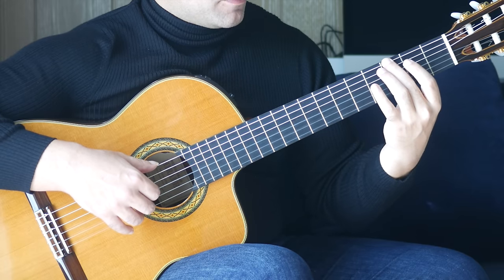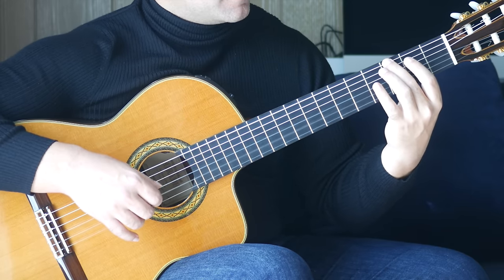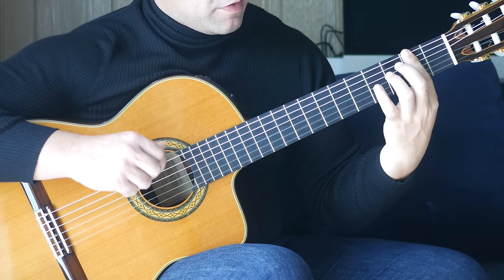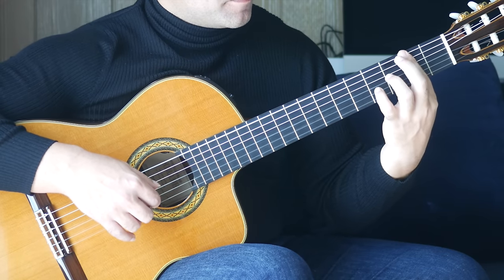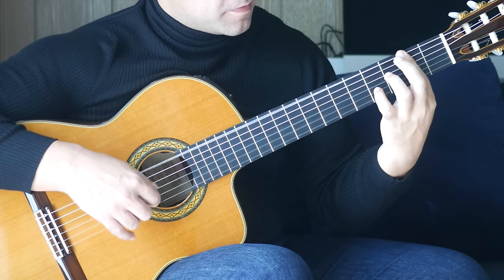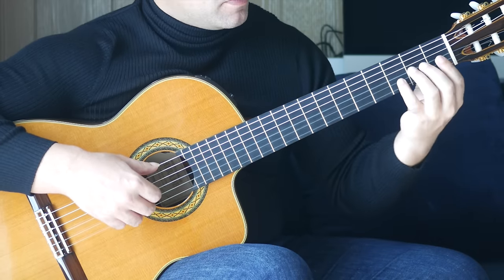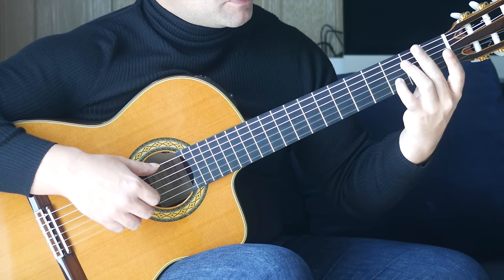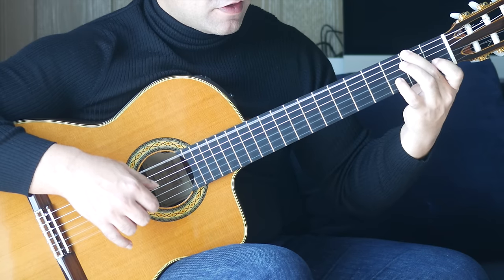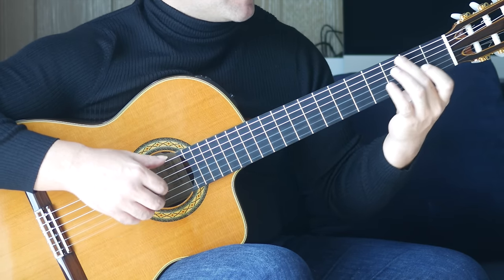Second finger, third fret on the sixth string and an open B — sixth and two together. Then another bar at the second fret, playing five and two strings together. And the fourth fret on the B string. Then open six and open one together. Fourth finger onto the third fret of the B string, second finger second fret on the sixth string — play those two strings together. Then first fret on the B string. That bar sounds like this.